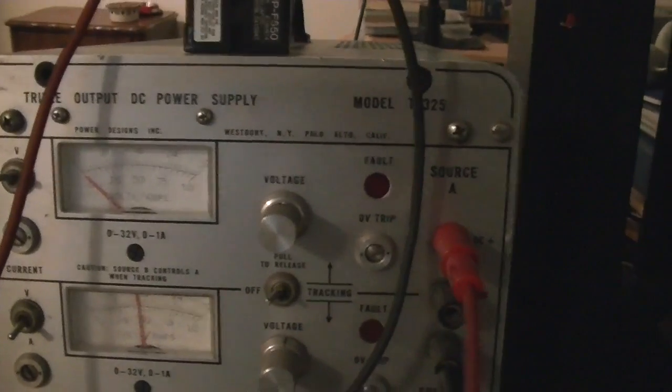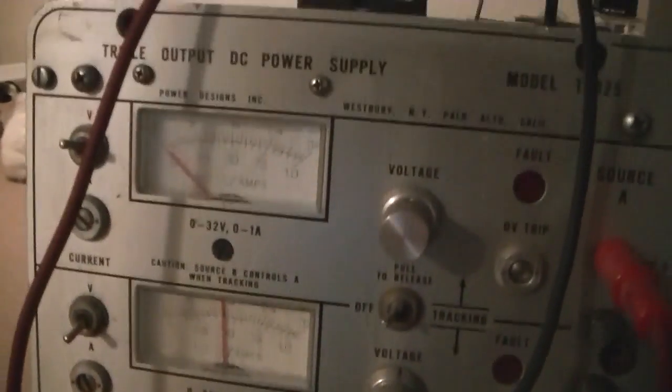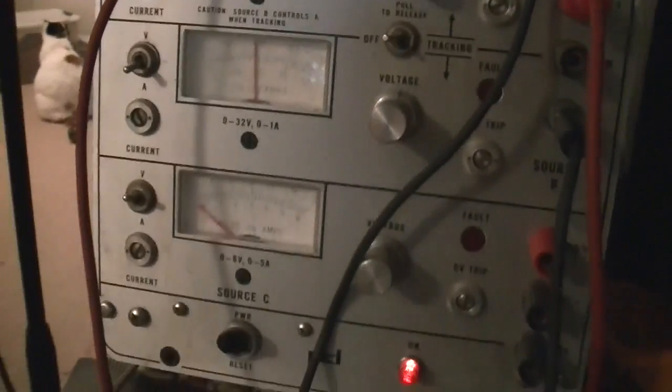Turns out there is, as long as you have a power supply. Now there are a bunch of different kinds, and I have this little beauty that I picked up. This is the model TP325 triple power adapter. You can see the lights on there, and we've got the power switch over here. It's actually got three different kinds of power supplies.